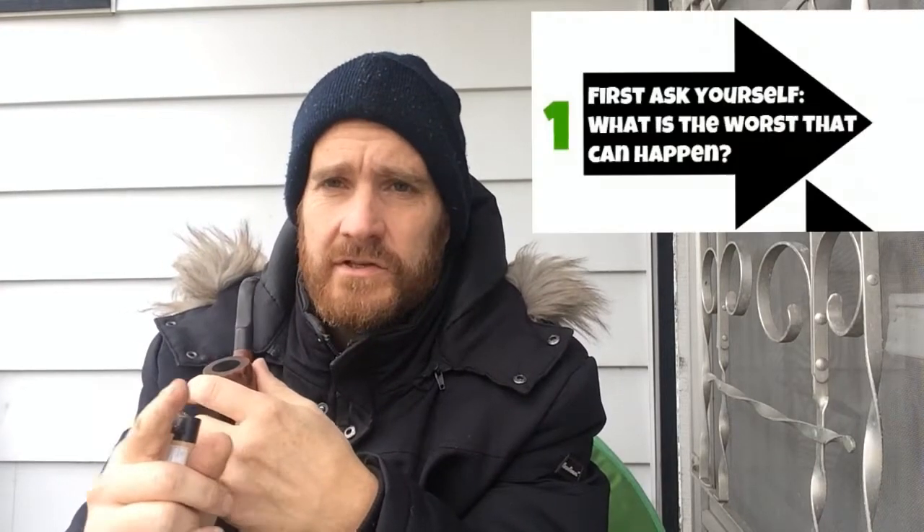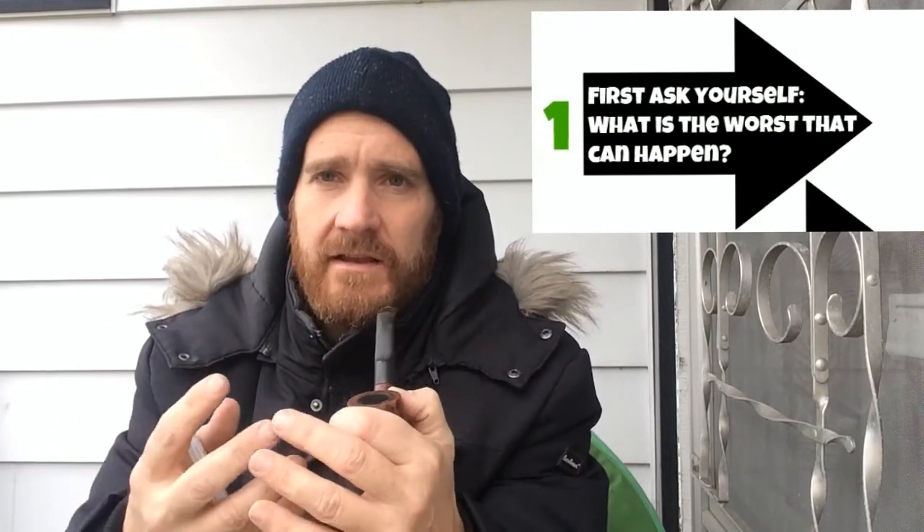Here are the three steps. Number one: ask yourself, in this situation, what's the absolute worst that can happen? Number two: settle yourself to that worst case scenario — accept that this could happen and you'll have to deal with it. Number three: now that you've settled on the absolute worst case, what are the steps you can take today to improve on that scenario?